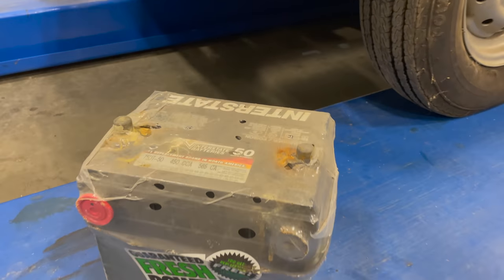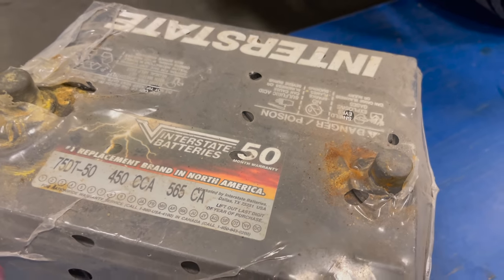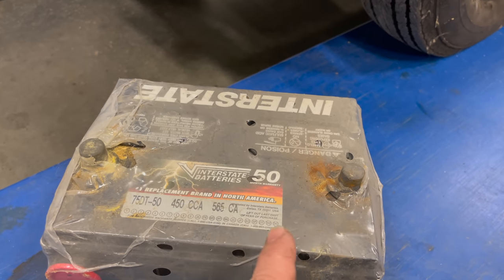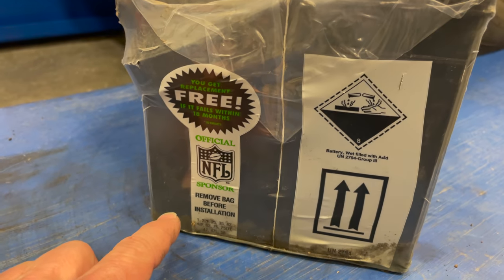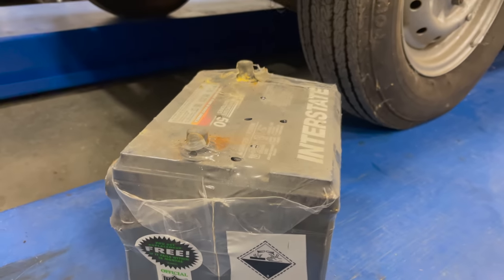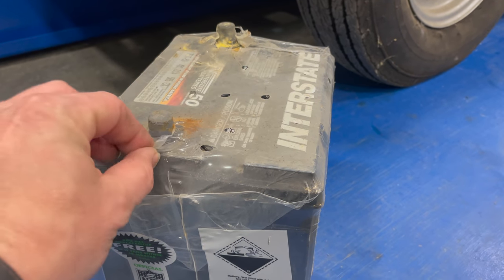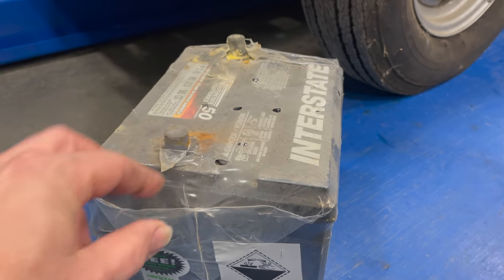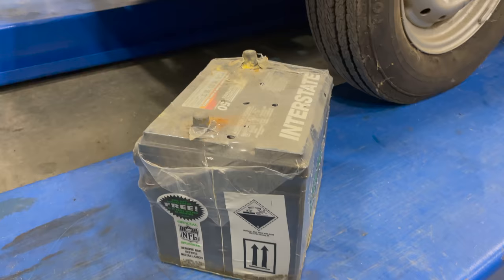Let's see if there's a date on it. I've got the battery out. It does say it comes with a 15-month warranty, but I'm pretty sure that has been up. Unfortunately, there is no date marked on it. On the side it says 'remove bag before installation.' They did put another ground wire on it, and maybe they were having trouble because they had some of this plastic jammed up into the cable, causing connection issues. This is certainly something I've never seen done before.